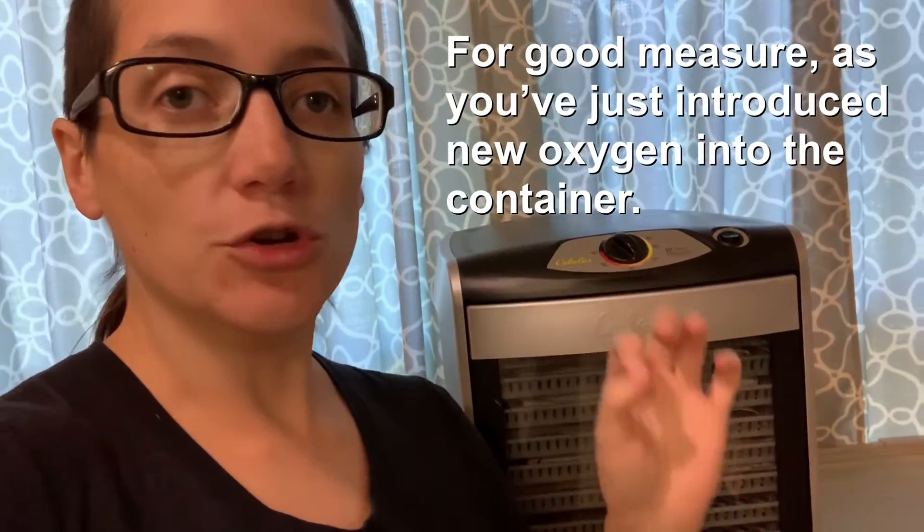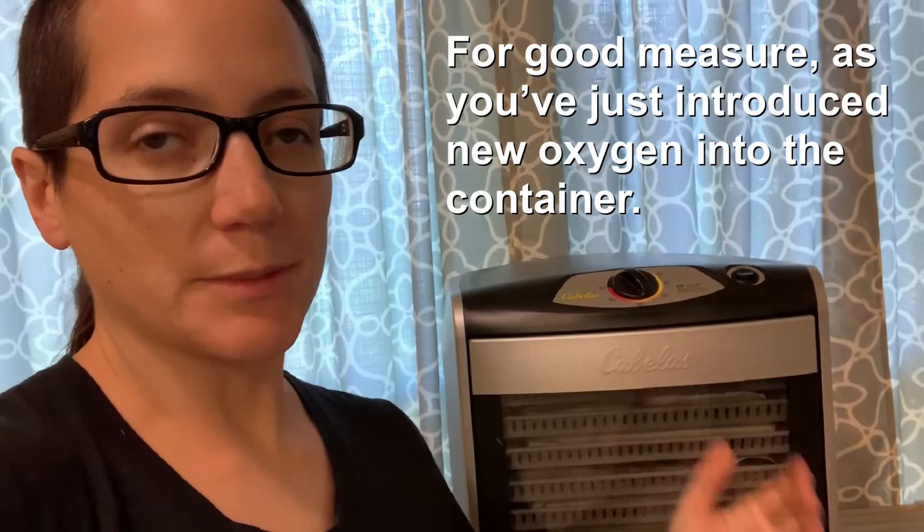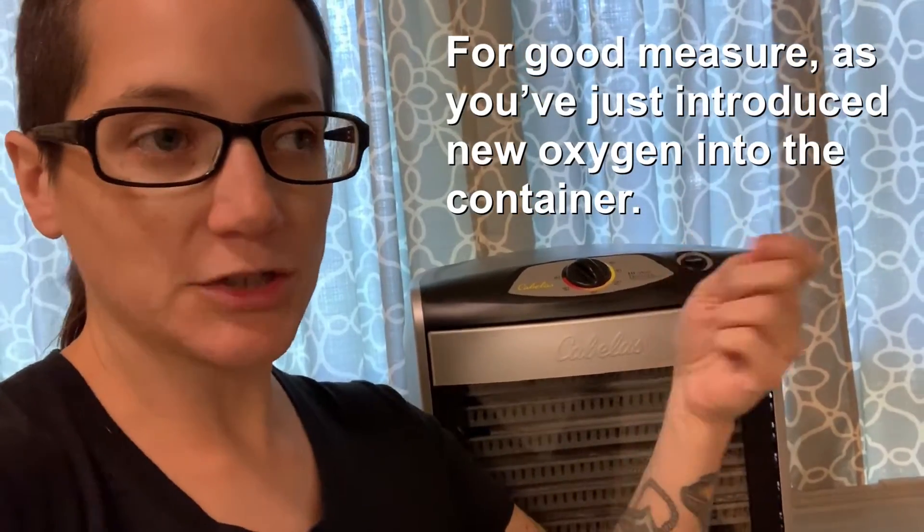The best way to store dehydrated food is either in a mylar bag with an oxygen absorber or in a mason jar with an oxygen absorber. Just remember that when you open those mylar bags or mason jars, you will need a new oxygen absorber if you plan to reseal it. Especially with the mason jar, just plan to take a little bit out at a time.